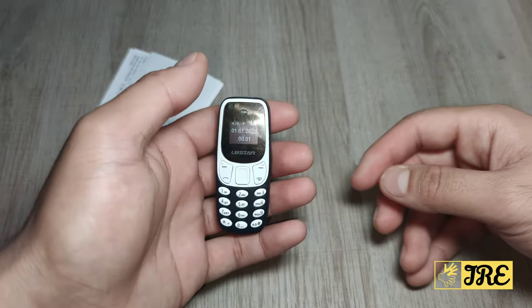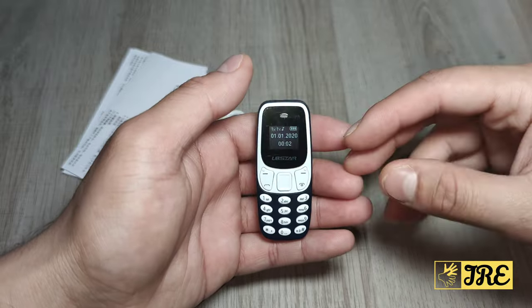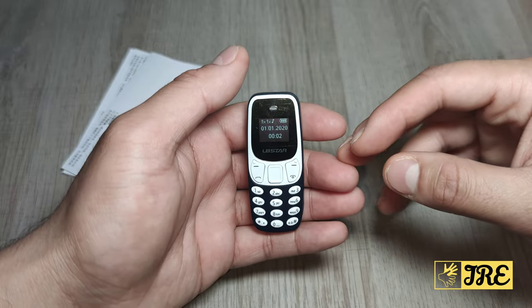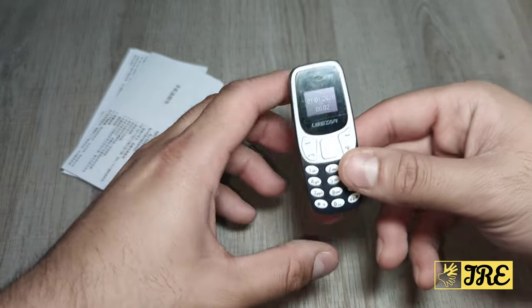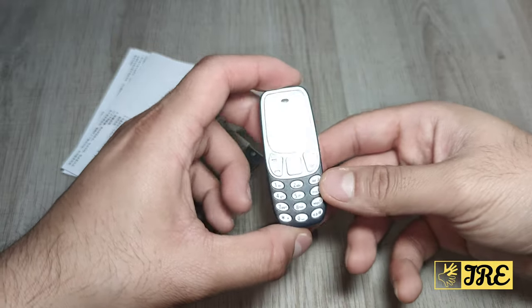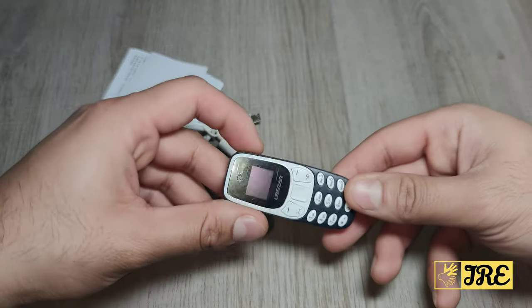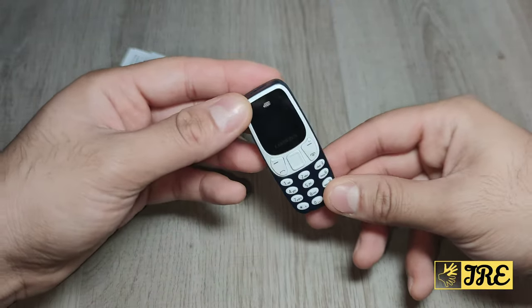It has a screen size of 0.66 inch OLED screen. The net weight is just 18 grams — really lightweight. If you put this in your pocket, you won't even feel like you've got a mobile phone. The dimensions are 6.78 × 2.78 × 2.4 centimeters. It's a cute, brilliant phone if you want something really compact.